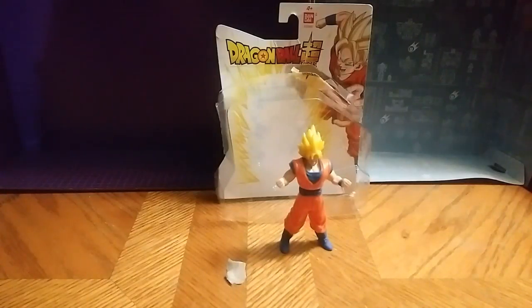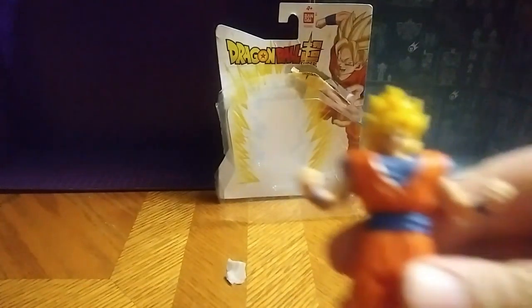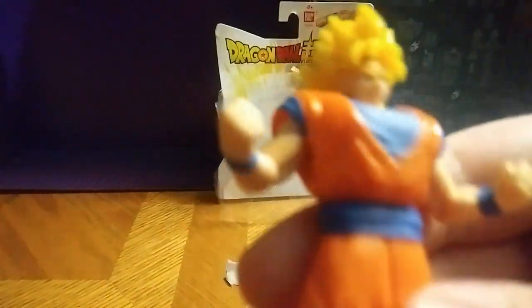Hey, what's up YouTube man? Eddie Hill. I'm sorry, I have to reshoot that Goku video. This is Dragon Ball Super Goku — if you can make his eyes out now, really.